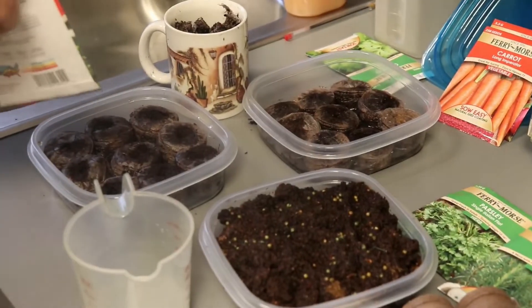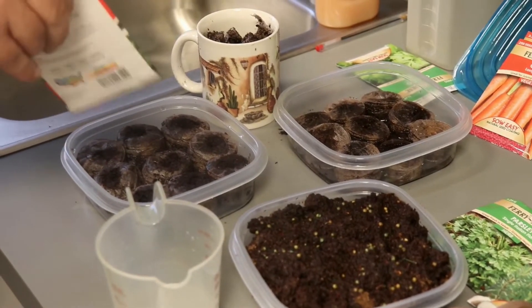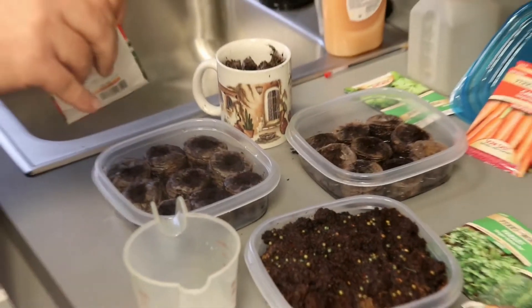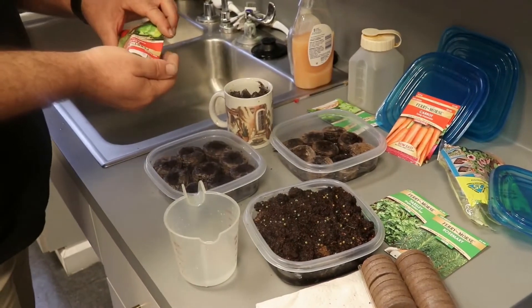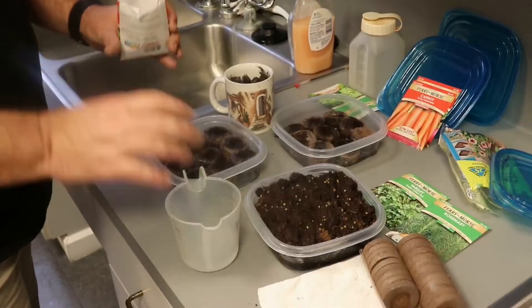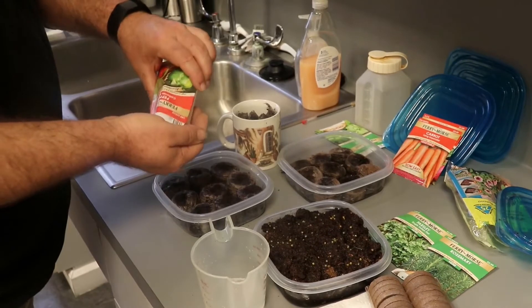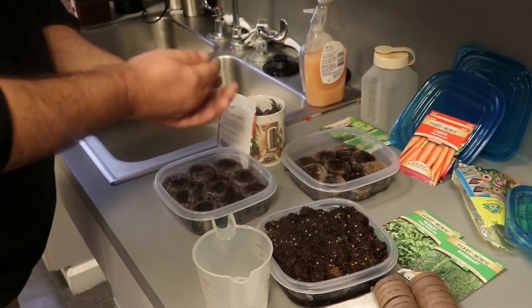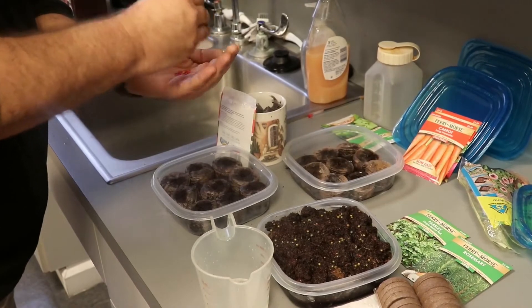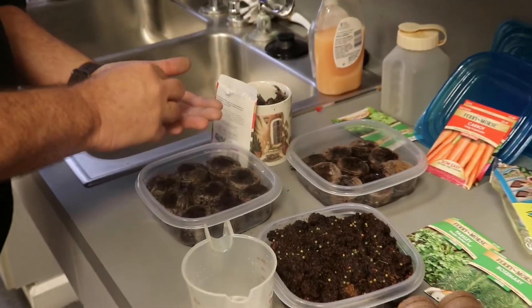Some people, depending on the seeds, they'll tell you to soak them for a couple hours. I usually buy my peppers where they've already done this process for me, just to make it easier. So with seeds like this, you're going to want to plant a couple seeds in each one of the things. You don't want to do one at a time. Some seeds need to be together to germinate.